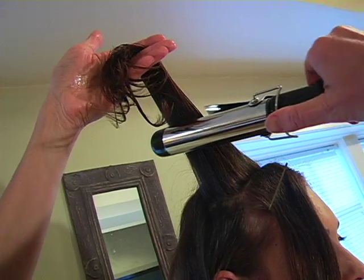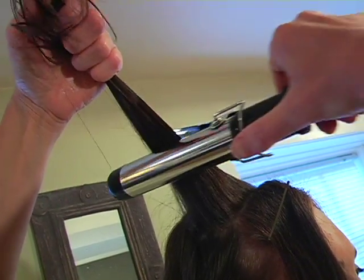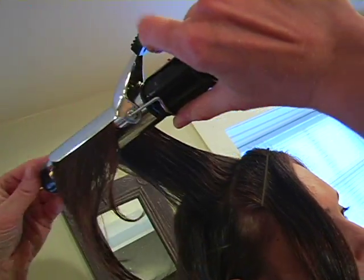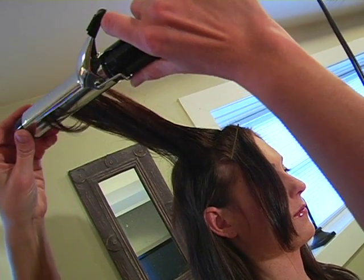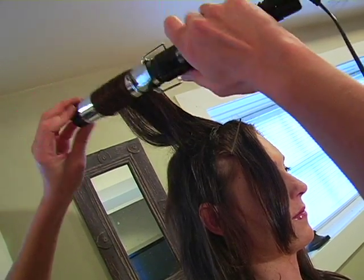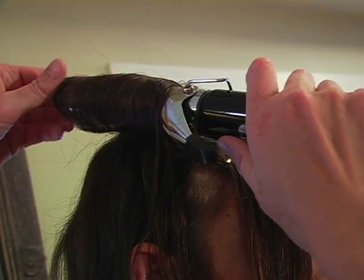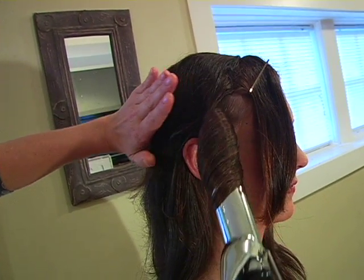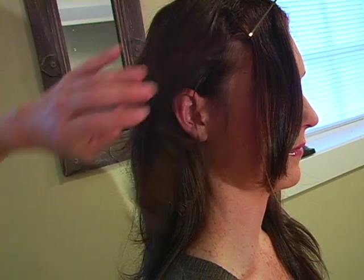We're using the largest barrel curling iron and it's on quite a hot setting. We're going to run over the hair a couple times just to smooth it and then we're going to start right at the very end, curl up, and hold this in place for probably about 30 seconds.